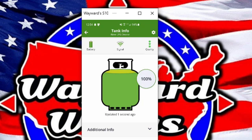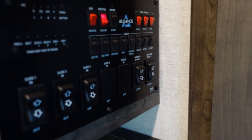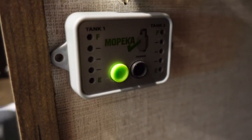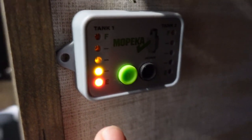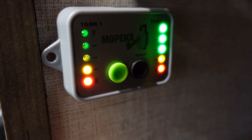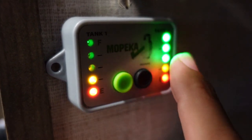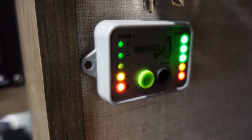Our controls are right here, but we chose to mount our monitor in here. So if you don't want to use the app, you can use this. For tank number one, just push and hold until it comes on and it'll tell you how much propane you have. For tank two, press and hold. You can see that it reads about the same — these top three look lit up because this is a low-light camera. It's reading about the same as it did on the app.